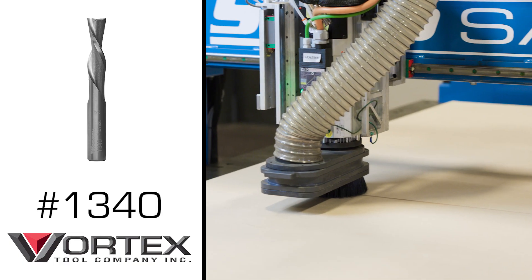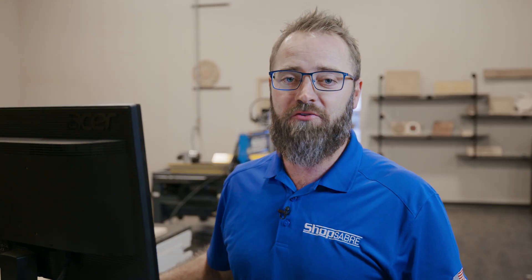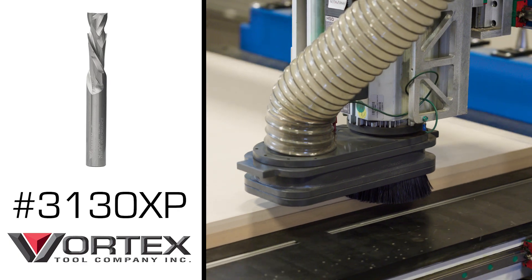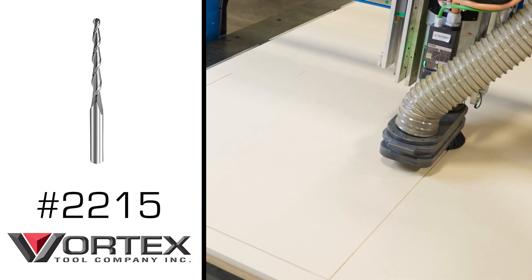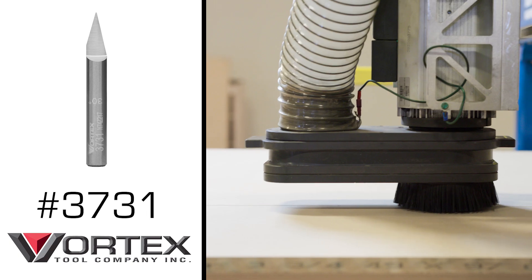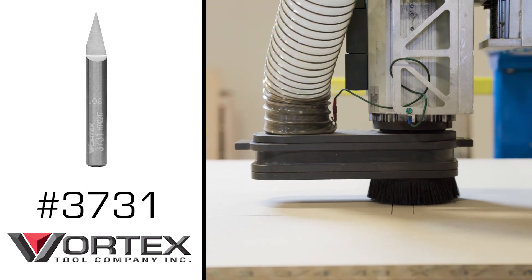Now let's talk about the tools we're going to use. Tool number one will be a 3/8 down cut — we'll use that for the reverse machining on the face frame to cut all the dados. Tool number two is a 3/8 compression bit, used to cut out all of our parts. Tool number three is an eighth inch tapered ball nose bit, used on the inside of the frame for the whole cutout. Tool number four is going to be a 30 degree engraving V bit, used to give us nice sharp corners on the outside of that beaded frame.